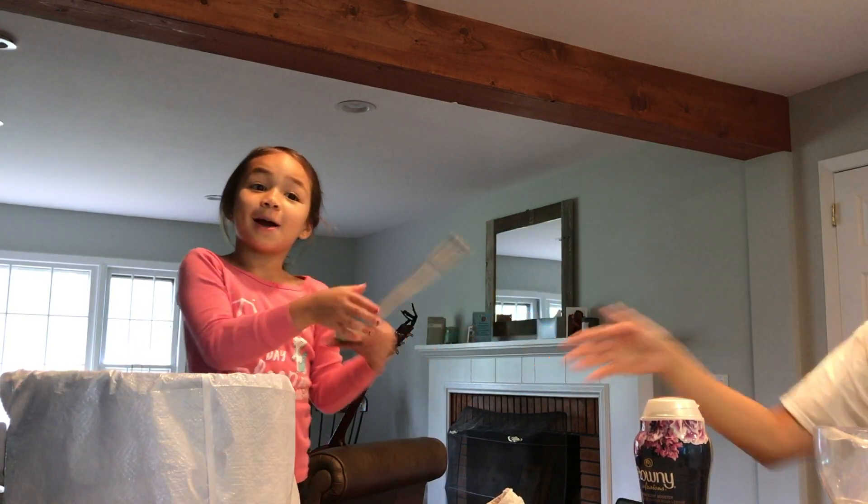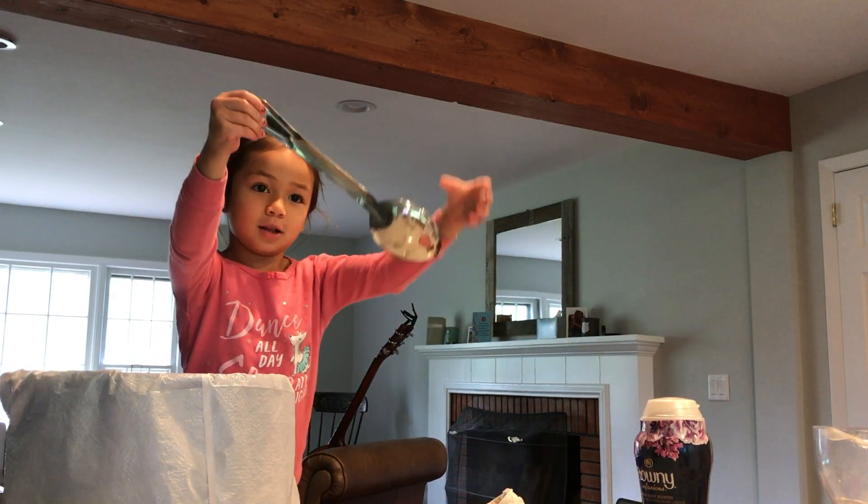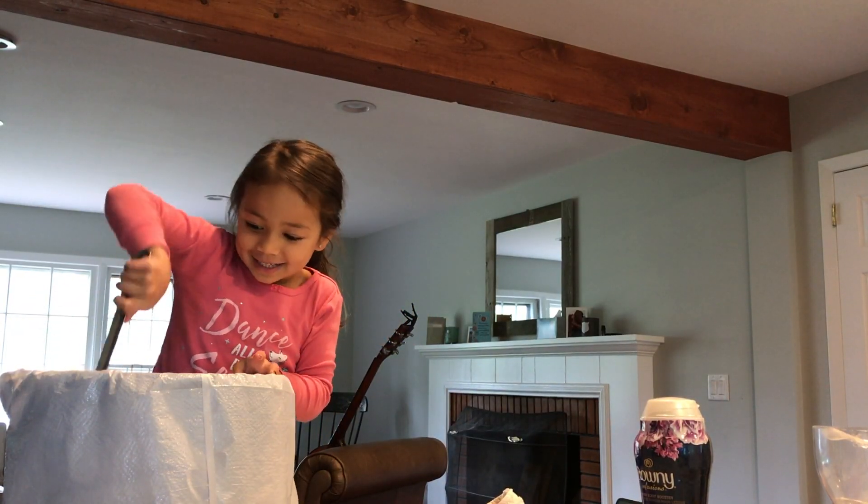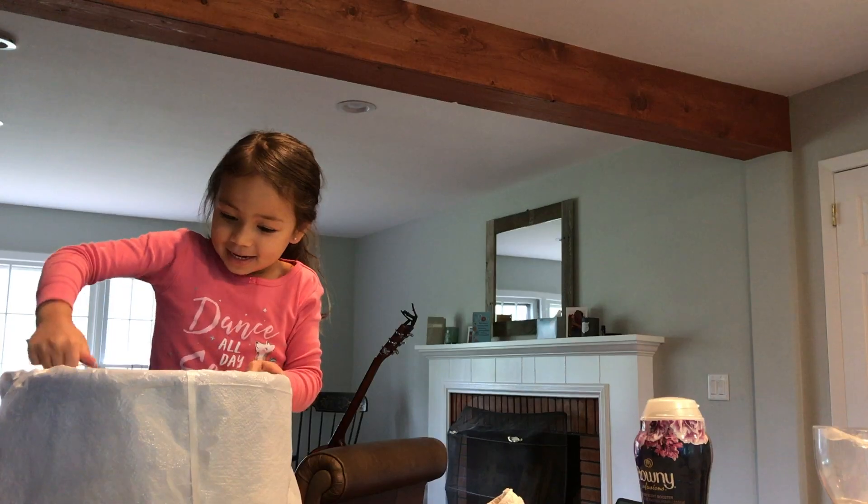This calls for a big giant spoon — look how long this is. So we are going to dig it up. Dig it up, go slow.